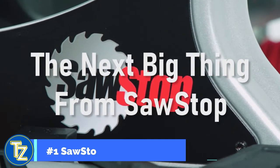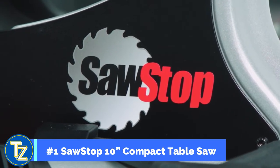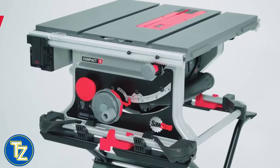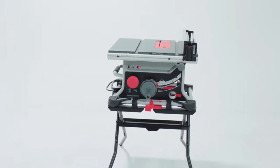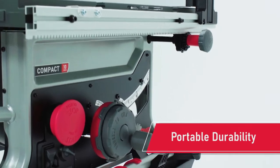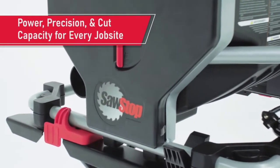The number one in our countdown is the all-new 10-inch compact table saw from SawStop. This new versatile saw has the smallest footprint of any SawStop table saw and is truly portable and quite durable. Don't let the small size fool you — it's been engineered to deliver just as much power, precision, and cut capacity as any contractor saw available.